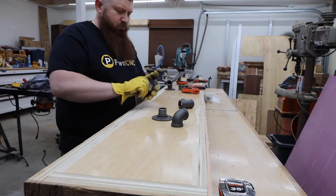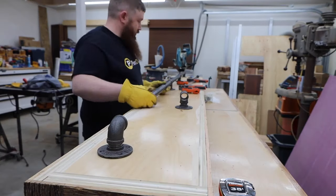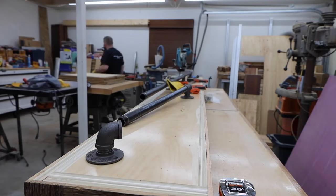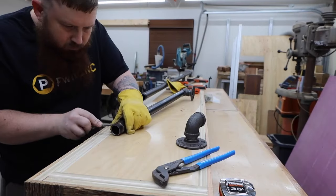I get my black iron pipe fittings from a couple of different companies on Amazon, but I like to go to the hardware store for the pipe — they cut it to length and thread the ends. One of the threads was a little messed up so I cleaned it up with a file. They also sell fittings specifically designed for furniture that slide together, but I think these look better.